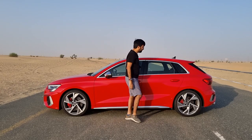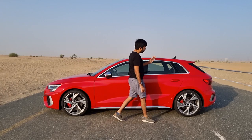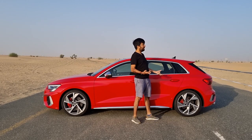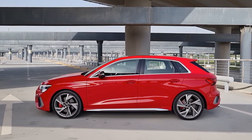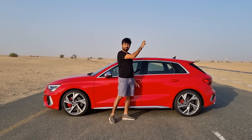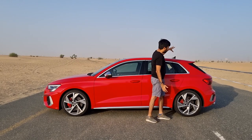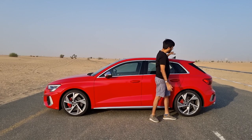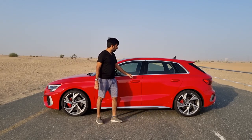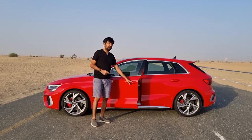There is also a very evident shoulder line that runs from front to back. It's called the Sportback because it has a bigger, taller form factor compared to the sedan, giving you a little more extra boot space. All four doors are smart keyless entry, and there is an illuminated S-plate badging on the door sills.